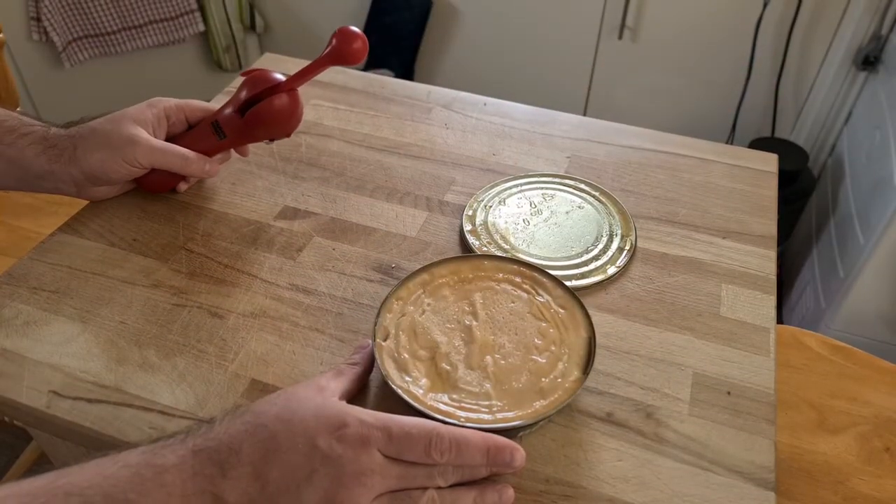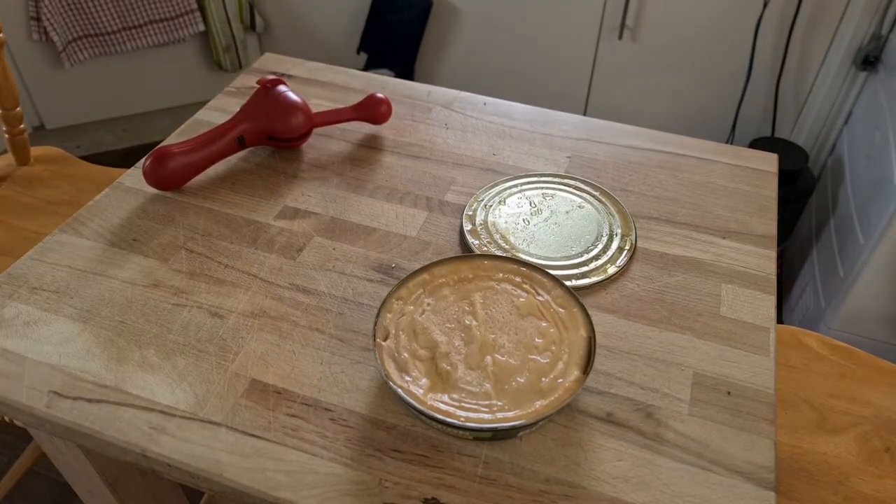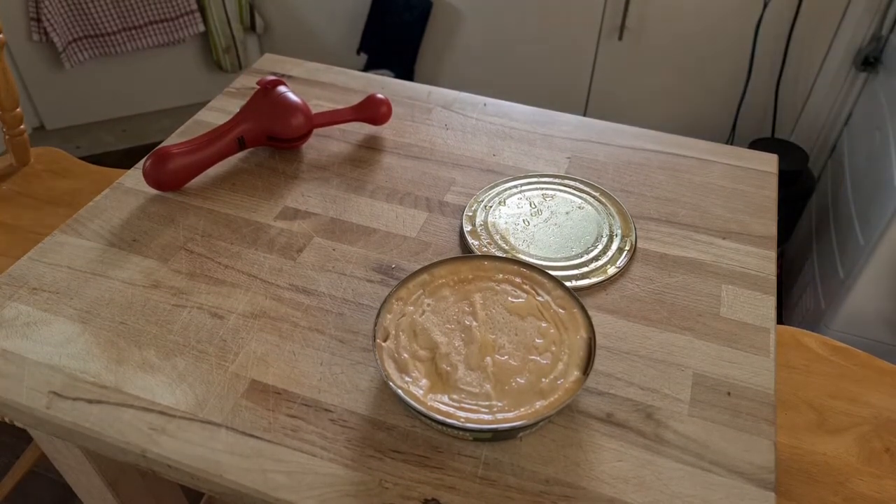Does it smell like cat food or does it smell like cat food? It smells like cat food. Always the same. Oh my God — even if it's got no meat in it, it seems to smell bad.